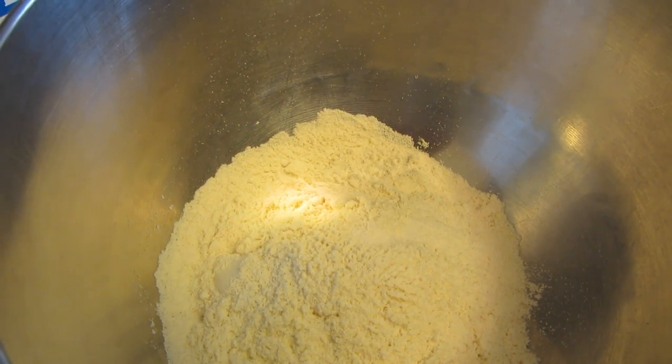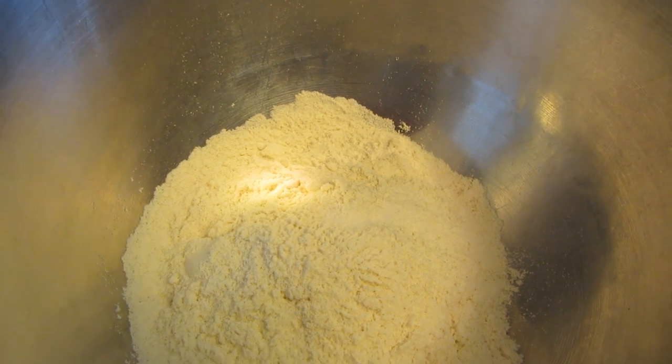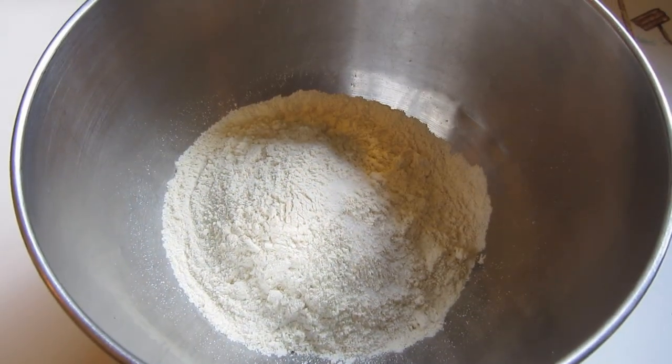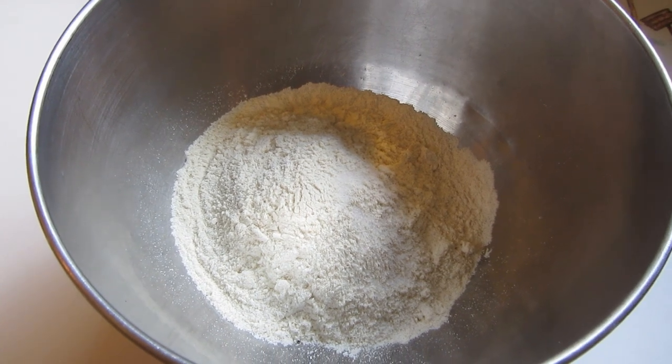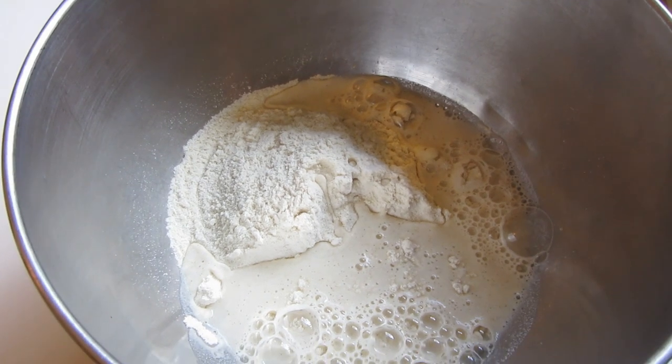I'm going to start off by only putting in one and a quarter cups of the flour and a pinch of salt. I'm only going to be making six tortillas. Now I'm going to add a half a cup of warm water and I'm going to use my hands to mix this up.